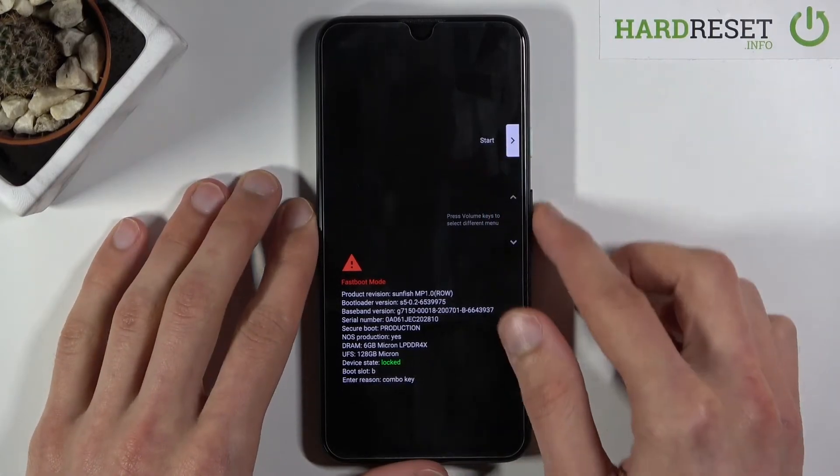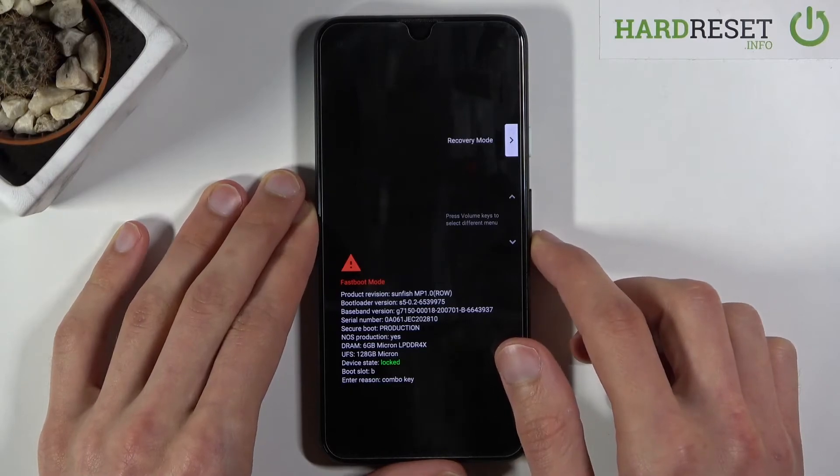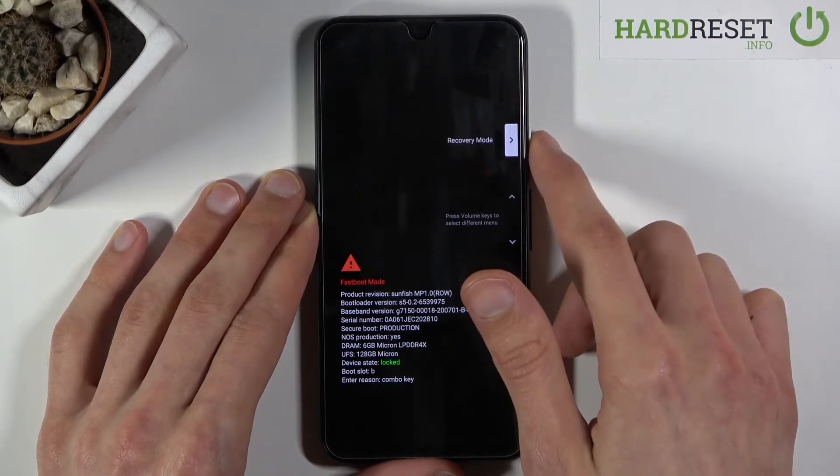Without further ado, use the volume keys to scroll down — as you can see the options change here — and you want to select recovery mode like so, then press the power key to confirm it.